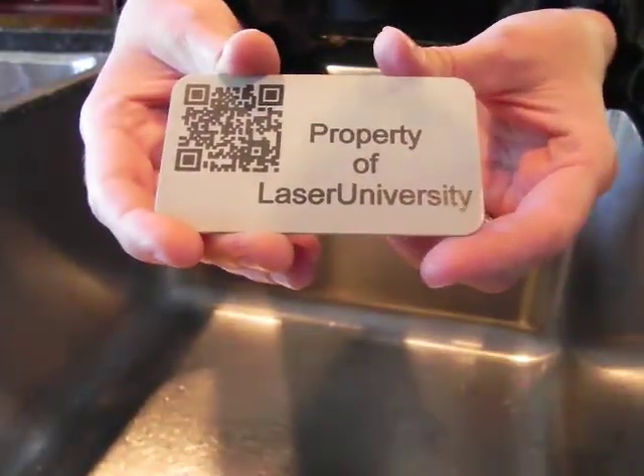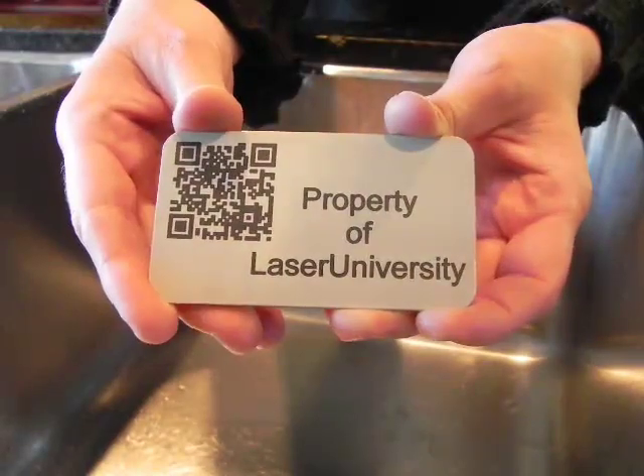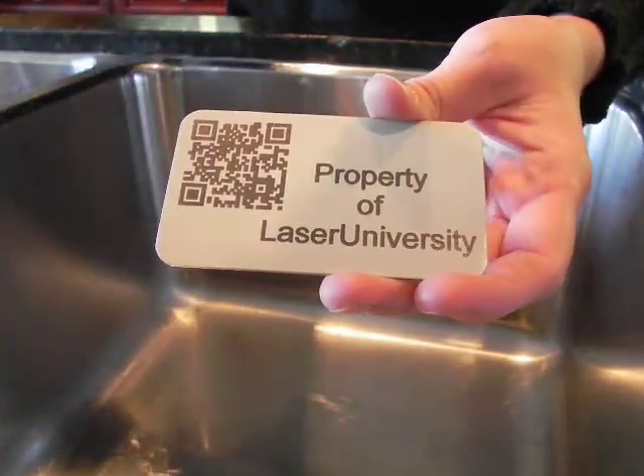I am now going to show you how to clean up an engraved piece. This had the SirMark brushed on. All we do is just take water and rinse it. It is really that simple. Once the water turns on, I will try and speak louder.